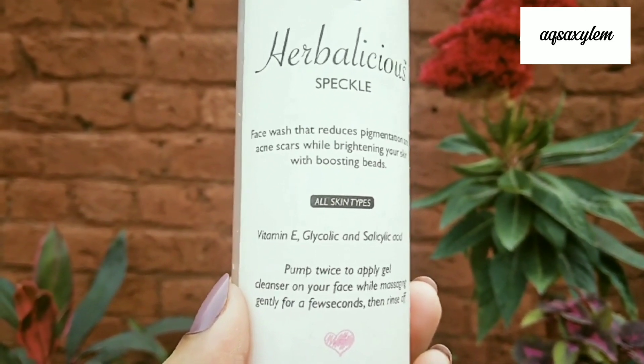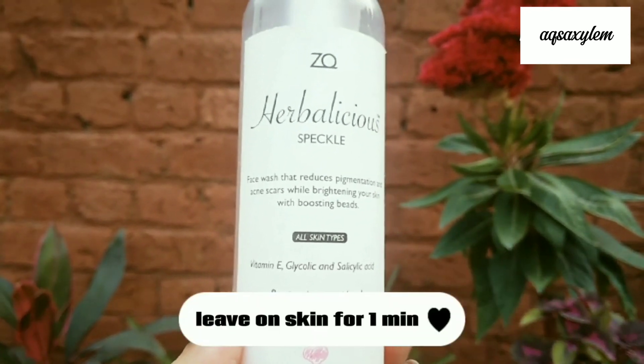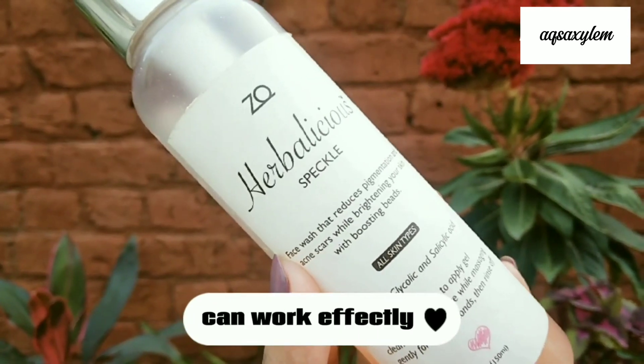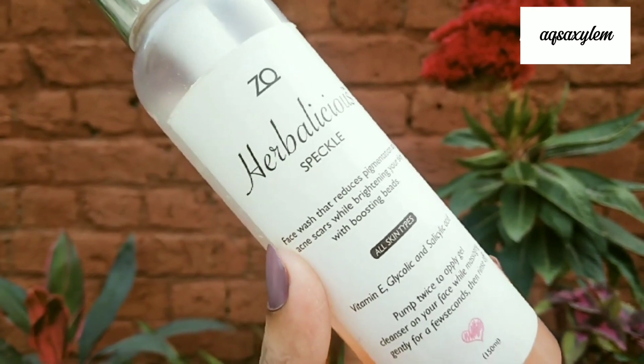There's no rocket science to using this cleanser, but Zoya recommends that you apply it after a brief face massage for a few seconds and then rinse it off. Because there are chemical exfoliants in this cleanser, massaging it in for a few minutes before rinsing will help you see the brightening effects.